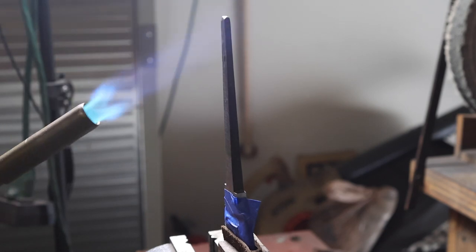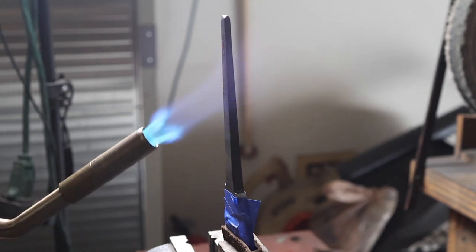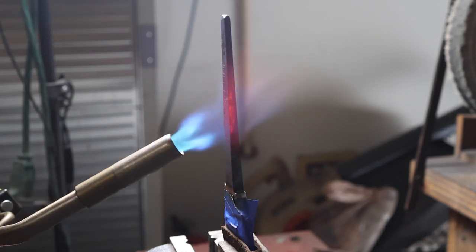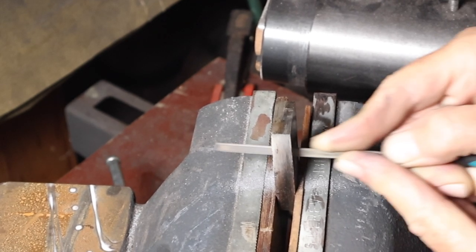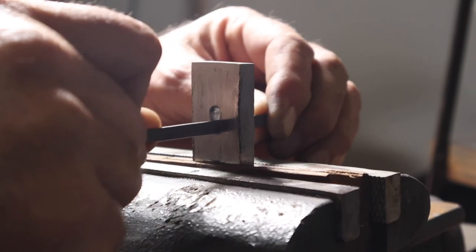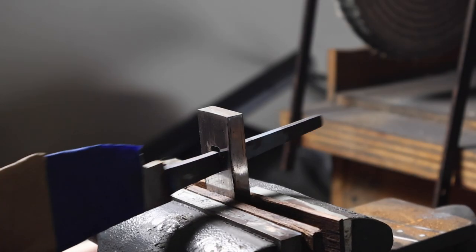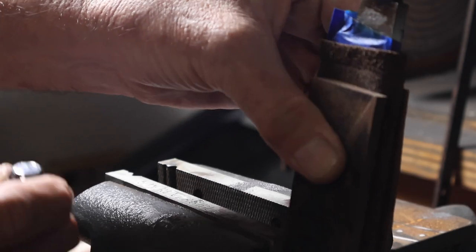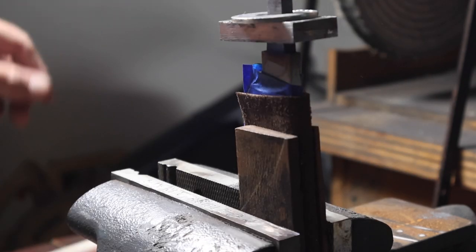I needed to soften up the tang, so I heated it with the torch until I got a purple color right up to the shoulder on the ricasso. I don't want the tang to break when I'm hammering the guard on, and later when I drill the hole for the pin in the handle it makes it a lot easier when the tang is soft. Then I filed out the slot on the guard, fitting up the knife — a repetitive process — until we got somewhere between a quarter to half an inch fit of the guard up to the ricasso, then put it in the vise and hammered it on.